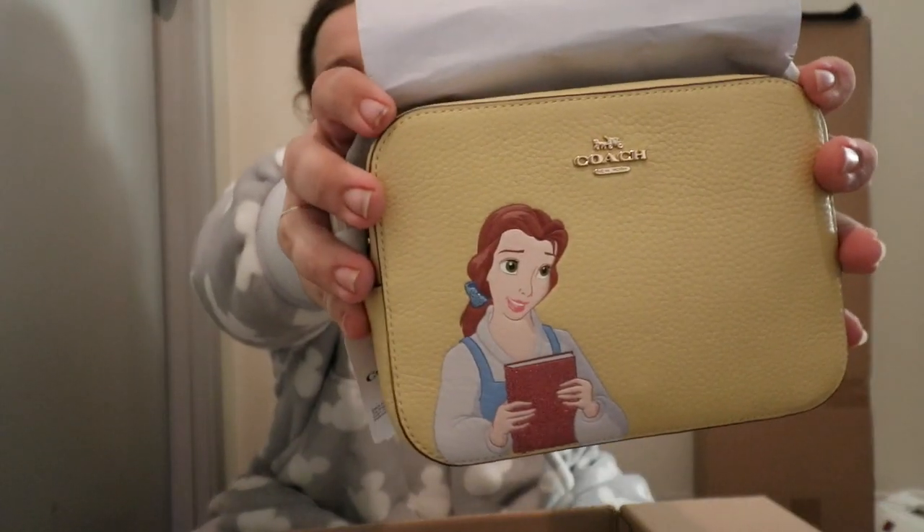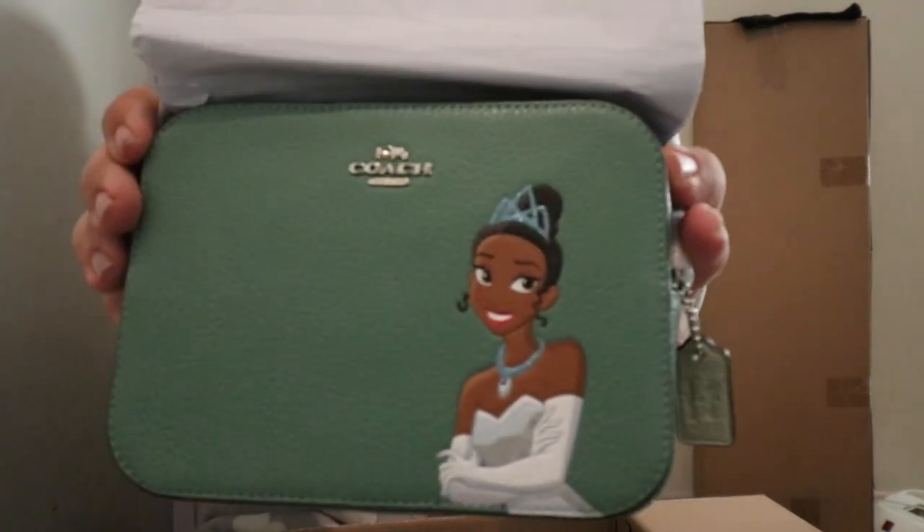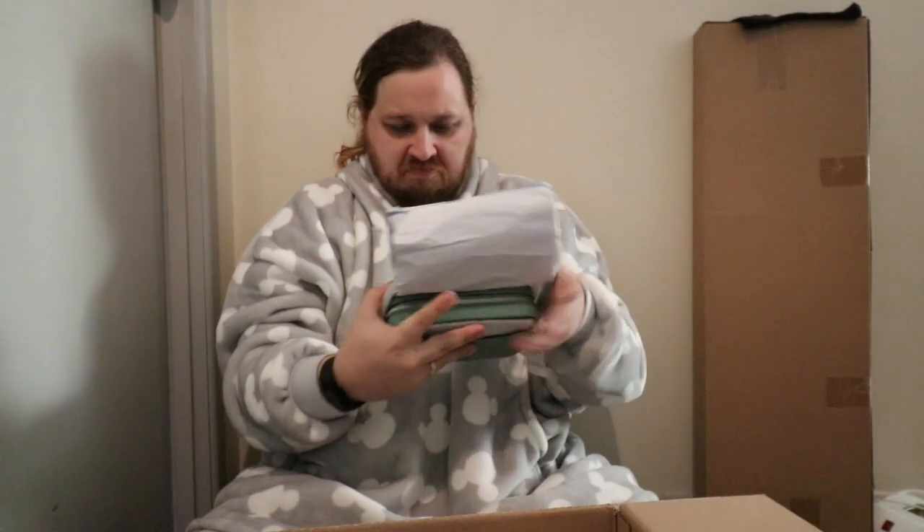The first thing we've got is a Coach bag — it's the Beauty and the Beast, Belle one. Put that to the side, and the next is actually another Coach bag, but this time it's the Tiana one. It's kind of cute. It's kind of embossed into the actual leather, which is kind of cool to see.